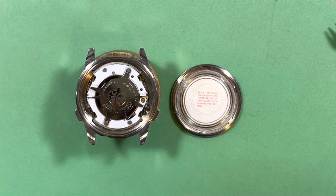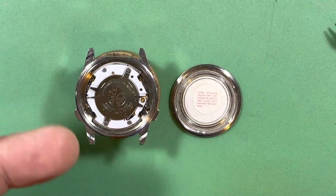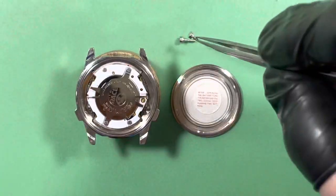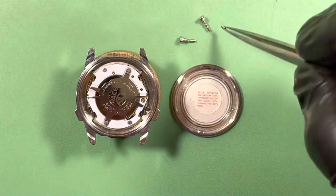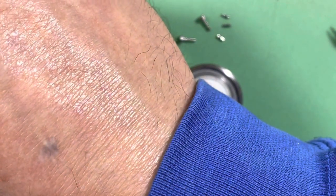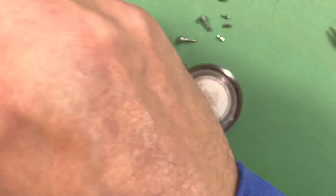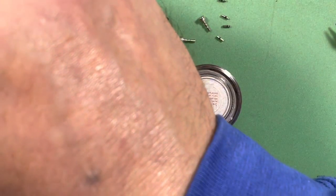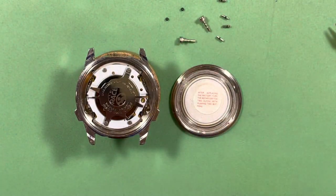I'm going to put the movement to one side, then I'm going to deal with the case — I've got to put seals on the buttons. Here are the external push buttons, here are the pushers, and here are two new seals for the buttons already put aside. So I've got to build all that stuff.